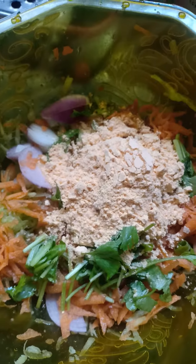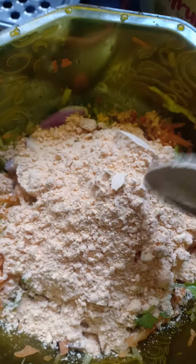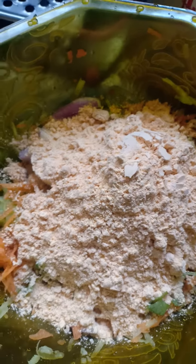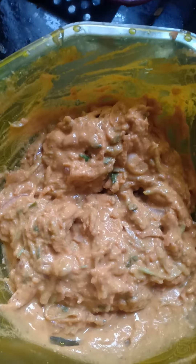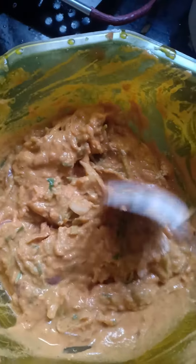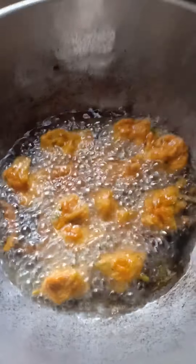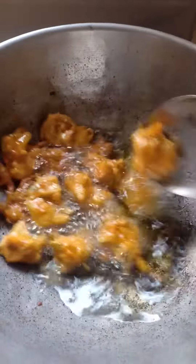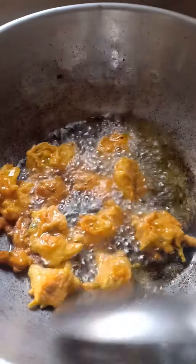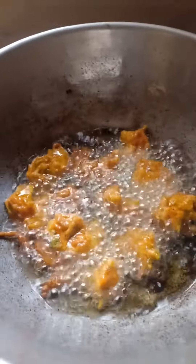I am going to mix a little bit, mix it in 2 tbsp of a mix. I will mix it in the water in this way. I will mix in the oil and fry the oil. Add a little bit of water.